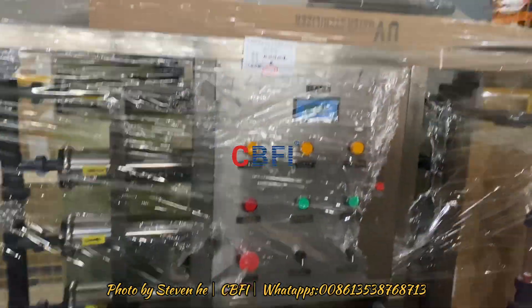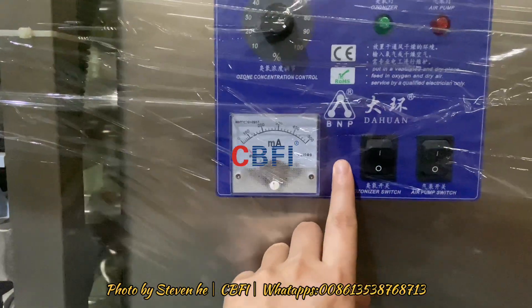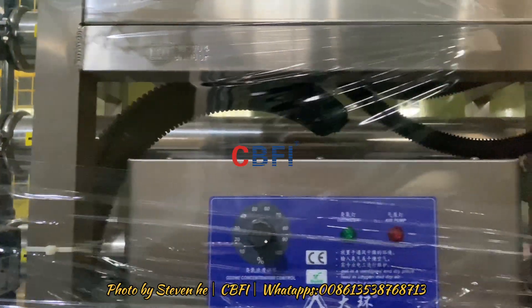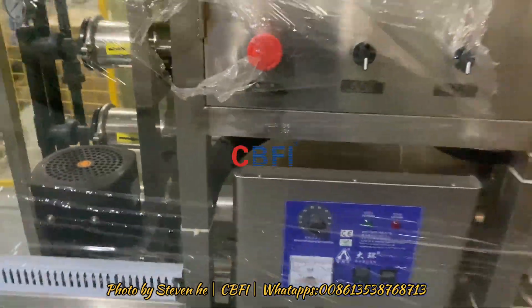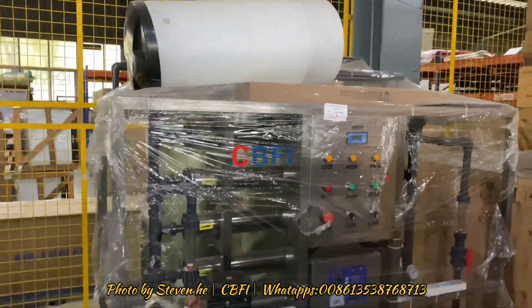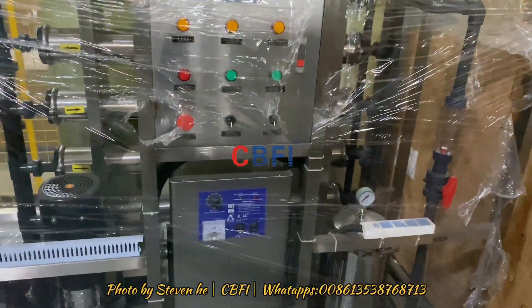I also want to introduce you to the ozone section, which will be the second security to sterilize the water. This one is the ozone. But that will be an add-on, besides the available water softening and also the UV. Ozone is the third security.